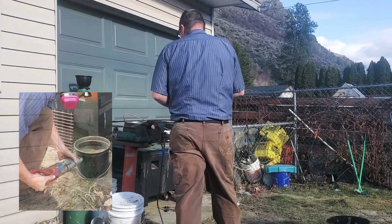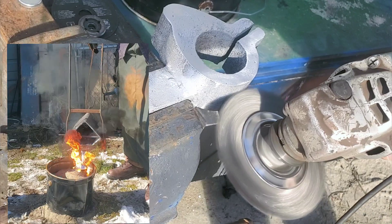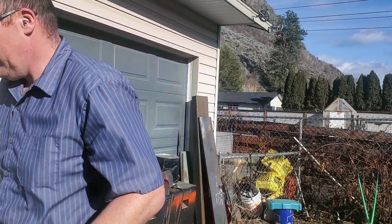As you remember in the last video, we sandcasted the servomotor adapter and everything worked out good. We took a couple tries at it, but we got it perfect in the end. Today's video is going to be on machining these adapter plates.